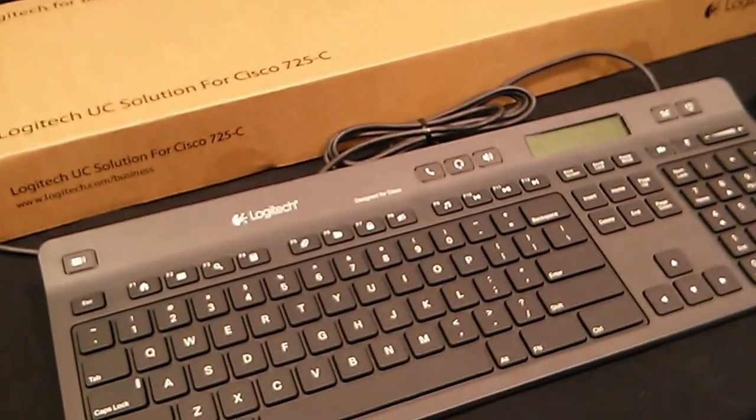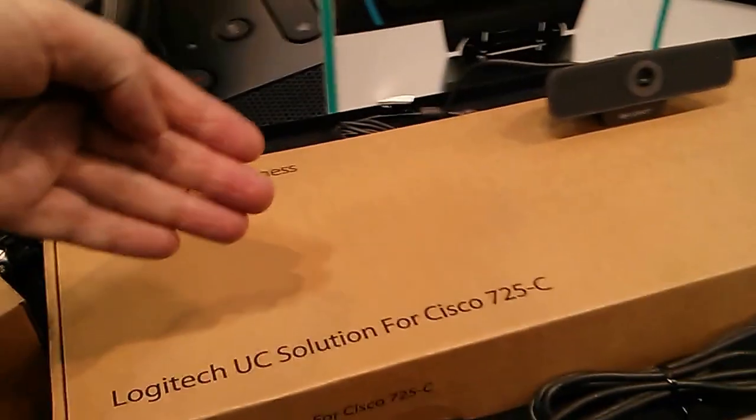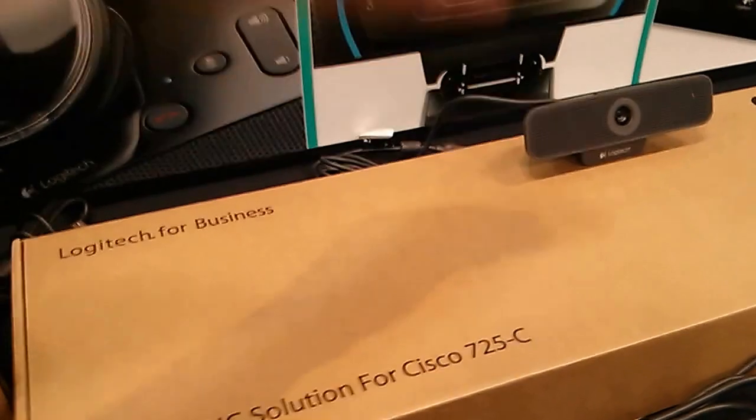So the Logitech UC Solutions for Cisco 725C. Alright, there you go.